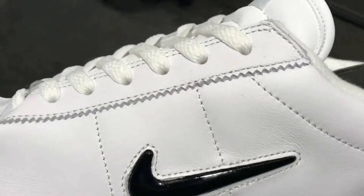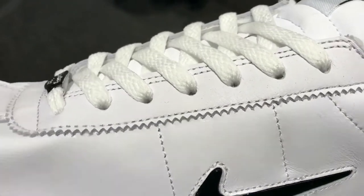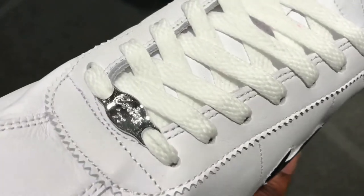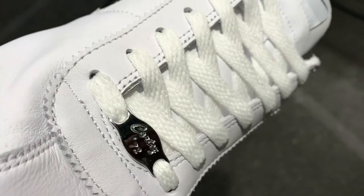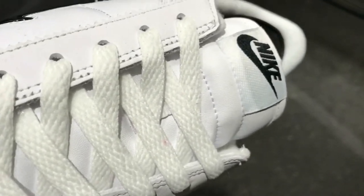These are the Nike Cortez. Some people remember when they first bust — you can probably just see on the tip the year that they came out, aka the Forrest Gump Trainers.